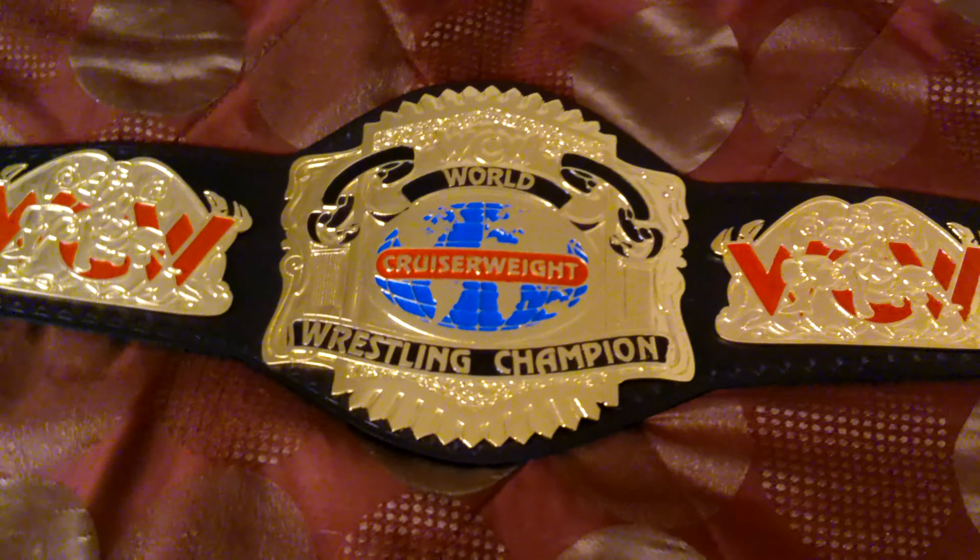I've always loved the side plates — you have the WCW logo. Getting really close, you can see the etching: it's a wrestler putting another wrestler in what looks like a leg lock maneuver. Even just this detail, the look kind of reminds me of fire or a flame. And then the vintage WCW logo — I just love those WCW letters.